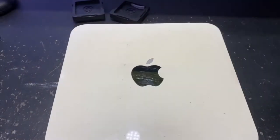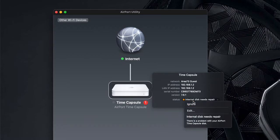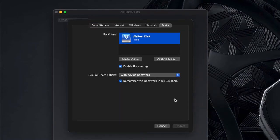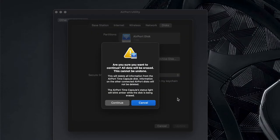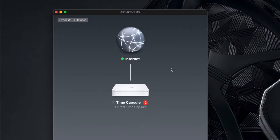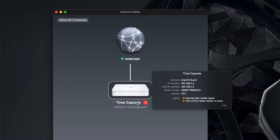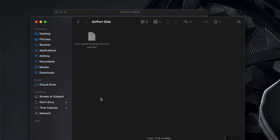Once you've plugged everything back in, turn on the Time Capsule and go to Airport Utilities on your Mac. Select your Time Capsule and click Edit. Under the Disk tab, click 'Erase this' and click Erase, then click Continue. After a while the orange light will turn green, and that means you're all good to go. When I access my Time Capsule now it says 3TB — which means this is a success!